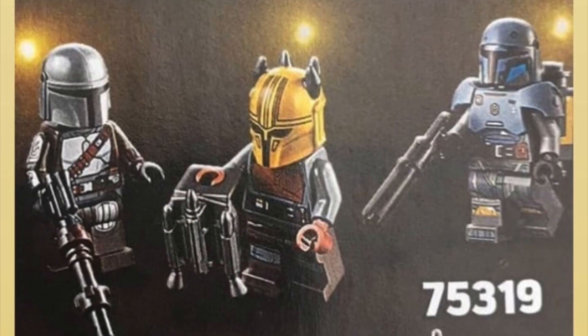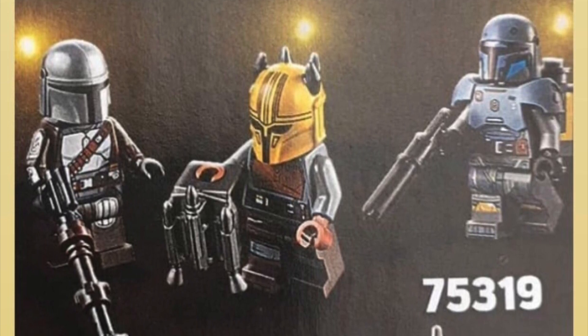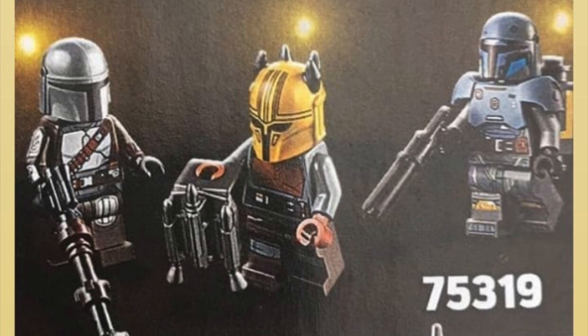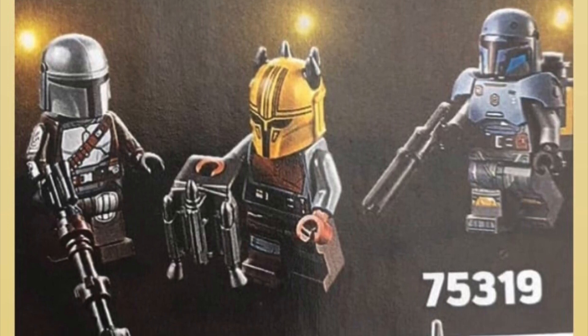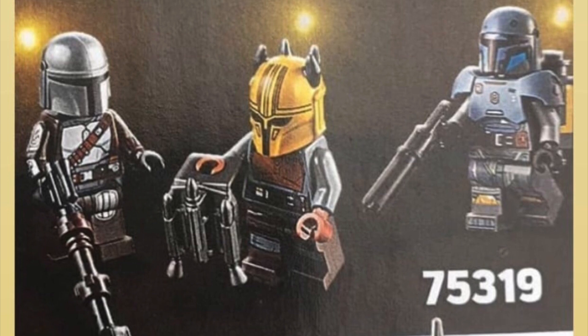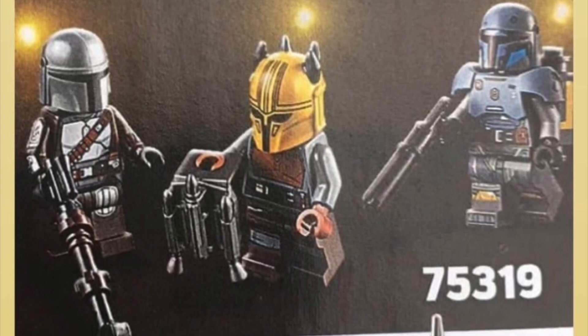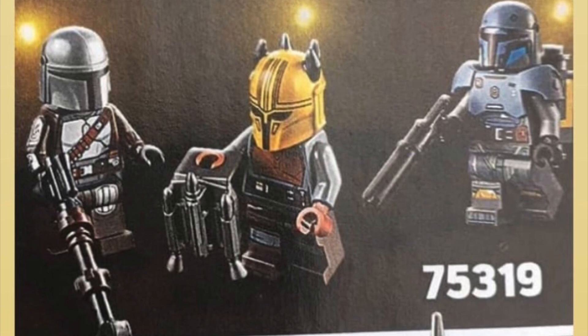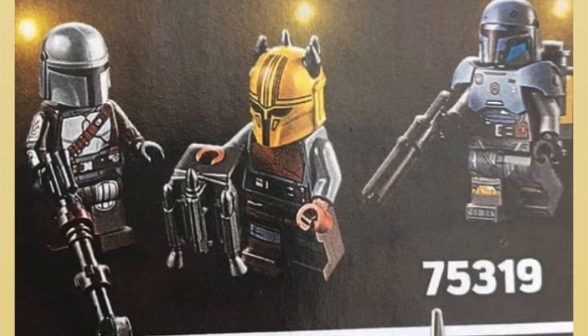Starting out here, we have a brand new look at the Mandalorian Armory minifigures. On the left, we have Beskar Mando with his jetpack. In the middle, we have the Mandalorian Armorer, and on the right, we have Paz Vizsla. The Mandalorian looks great. The Armorer and Paz Vizsla look okay — kind of iffy. I'm going to make another video about all the minifigures leaked so far. But overall, they're not bad, they're not great, just okay. At least that's my initial reaction.